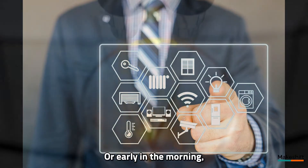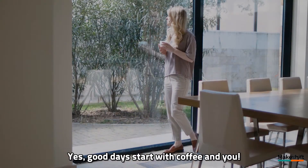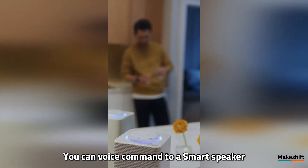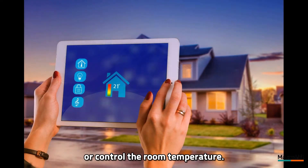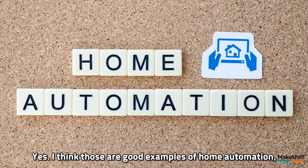Or early in the morning, she touches the screen and makes one good cup of coffee. Yes, good days start with coffee and you. You can voice command to a smart speaker or touch a tablet to turn on and off all the lights, draw curtains, or control the room temperature. Yes, I think those are good examples of home automation.